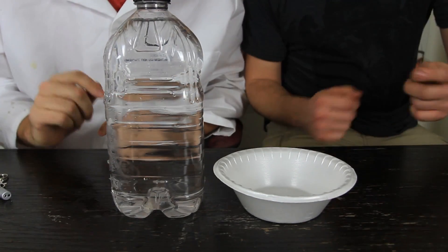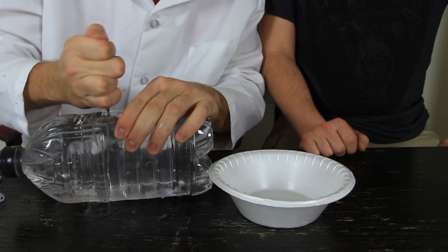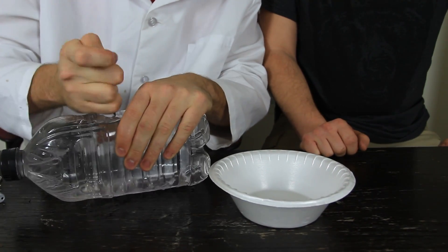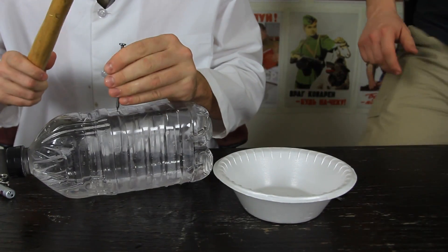Alright, first we're gonna make a hole inside of this thing, just right here. I have a hammer. It's gonna be funny. First we're going to make a hole.